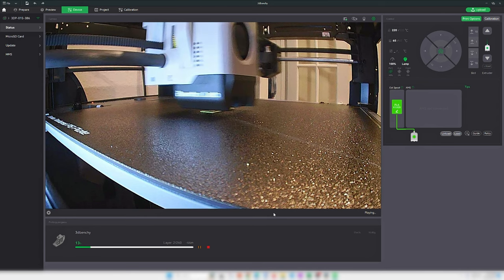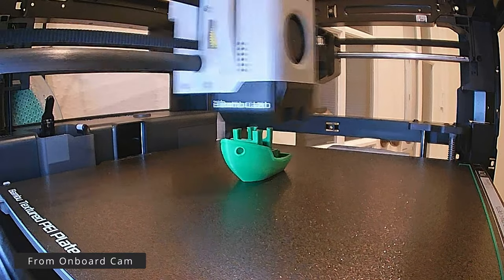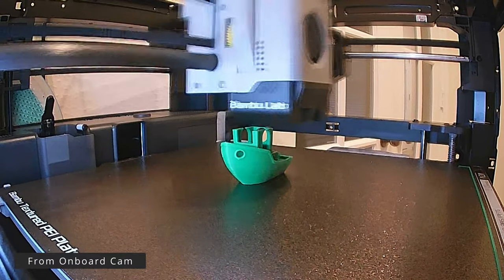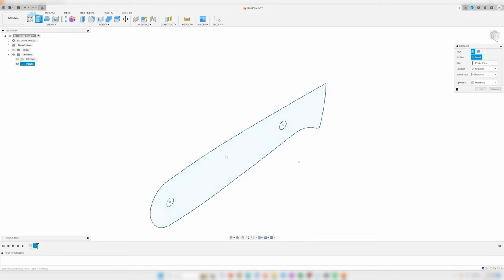The video stream can also be recorded and downloaded from the SD card manually. Now that we're up and running, let's talk about using this printer for knife making.